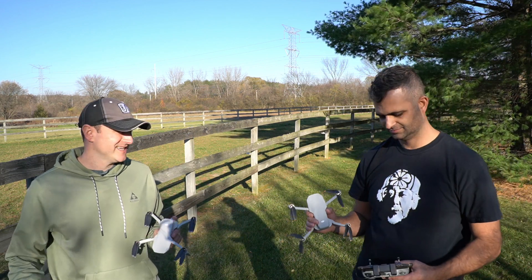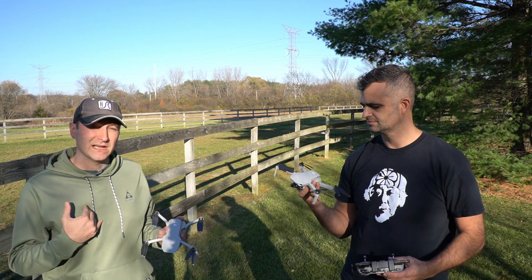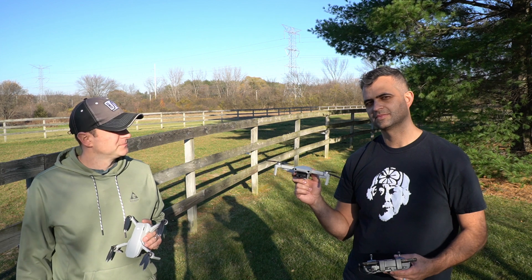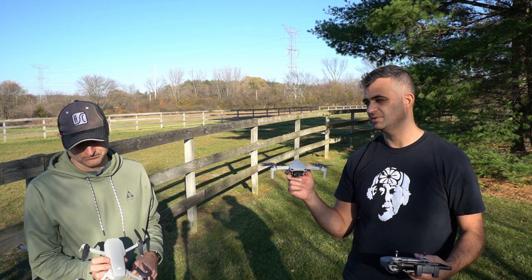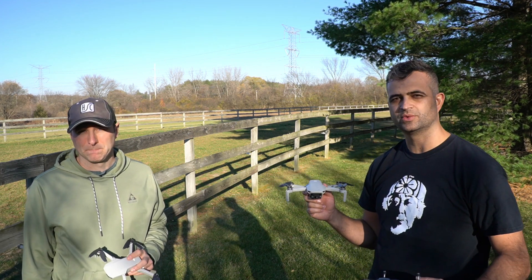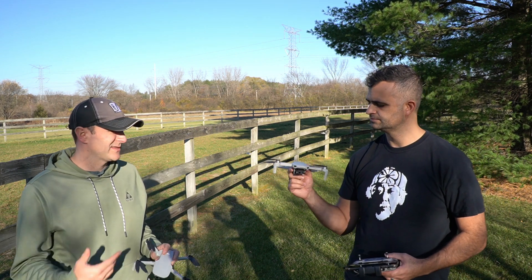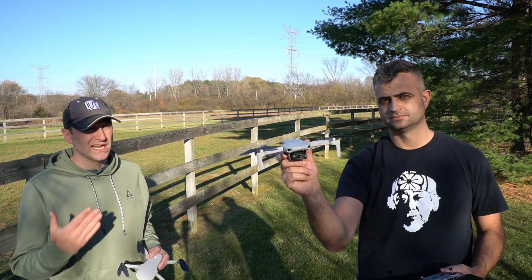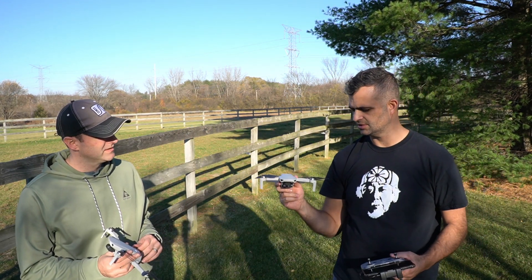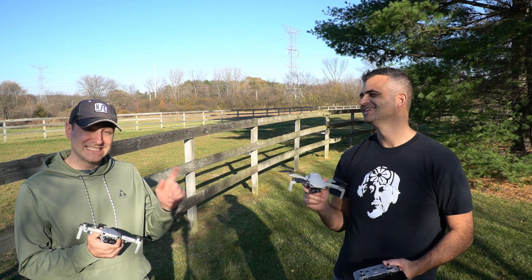OcuSync 2.0 is superior to the enhanced Wi-Fi — but we knew that, right? That is probably, if you ask me, the biggest addition to the Mini 2. It's not the range so much; it's just knowing you're going to have that signal when you're flying at more normal distances. I like the 4K camera and some of the other little features. It is quieter, actually — the Mini 2 is quieter than the original Mini. Not sure what they did there — probably the props.